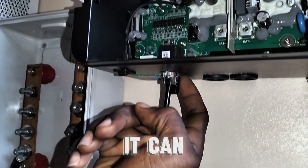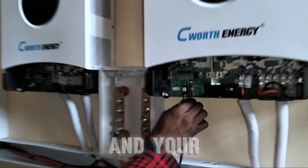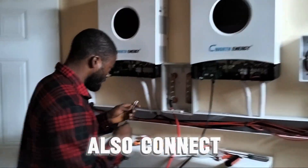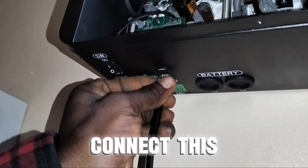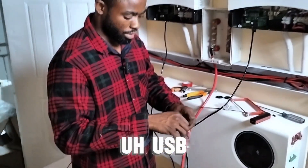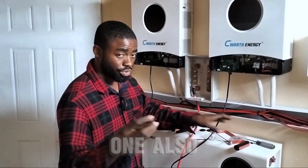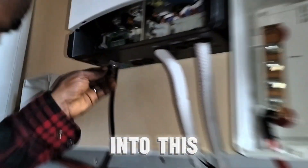This USB-type connector can be on either side and your inverter will still work fine. Then you also connect this one to this end. Get the second USB-type connector — I'm not sure what to call it — and slot it into this portion as well.